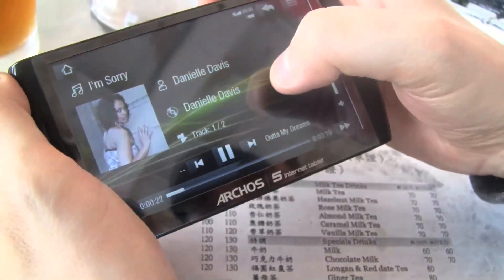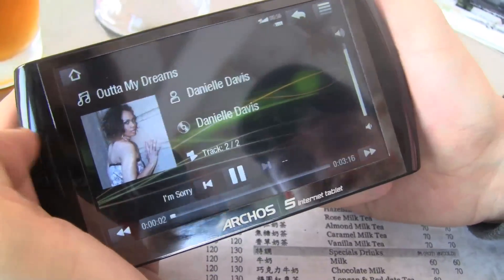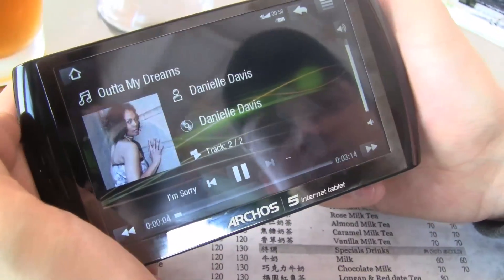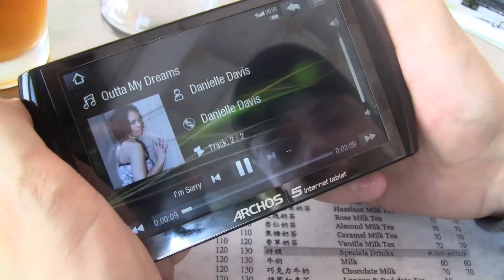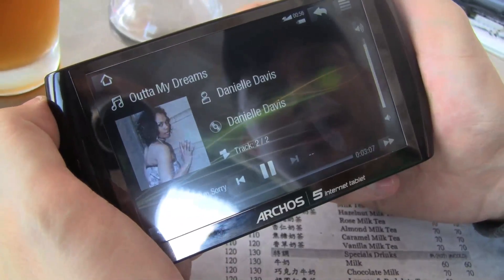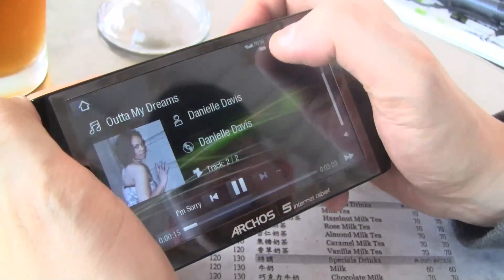Pretty cool interface, pretty simple to control. We have the album cover. Of course, this is a little bit different compared to your iPod touch — way better resolution, bigger screen. And I love the internal speakers, they are really pretty loud.